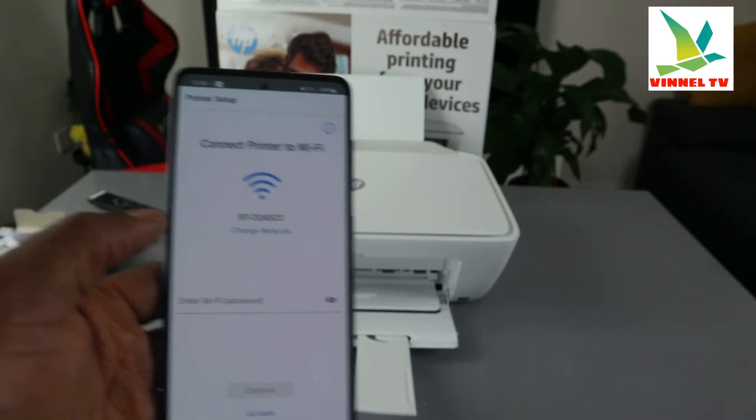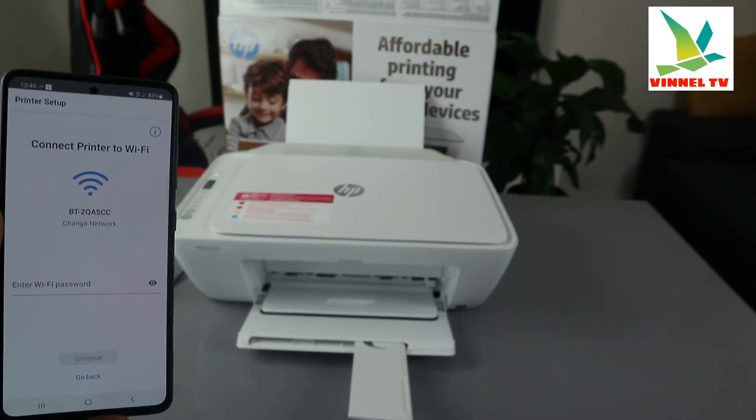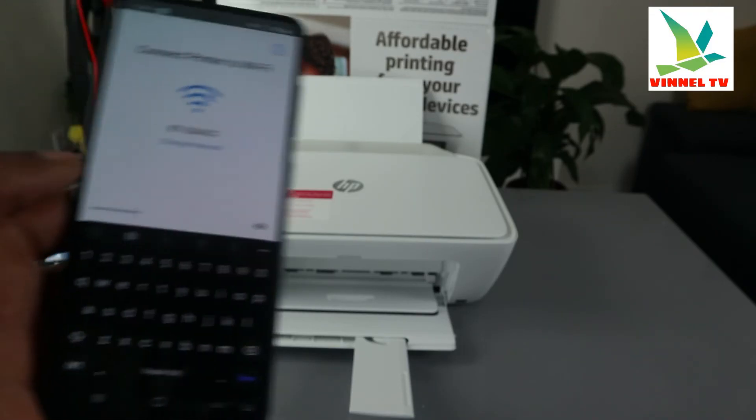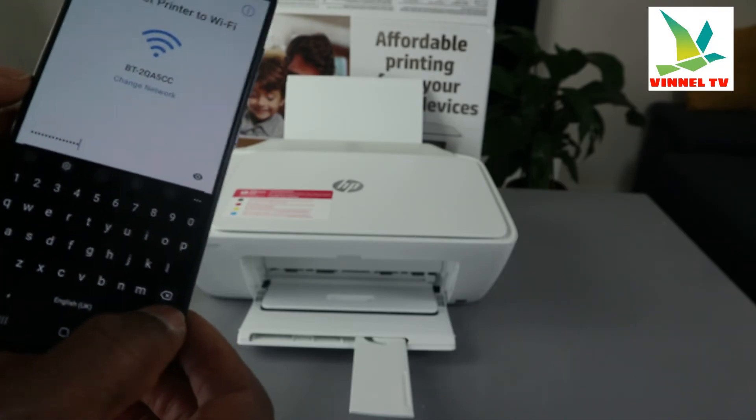Now select your network and enter your Wi-Fi password. When entering the password, make sure you match the case exactly — if it's a lowercase letter enter lowercase, if it's uppercase enter uppercase. Press the eye icon to double-check the password you entered. Once confirmed, click done and then click continue.